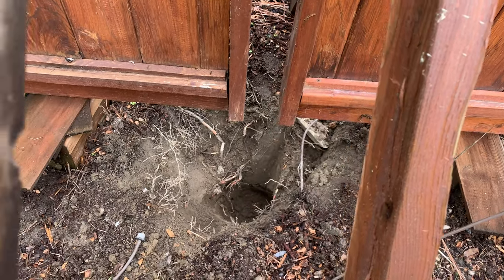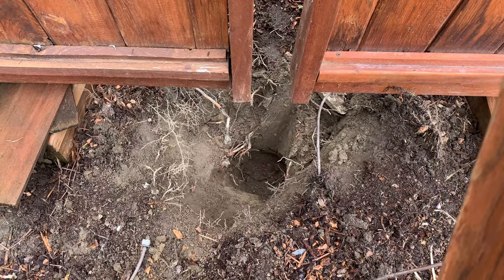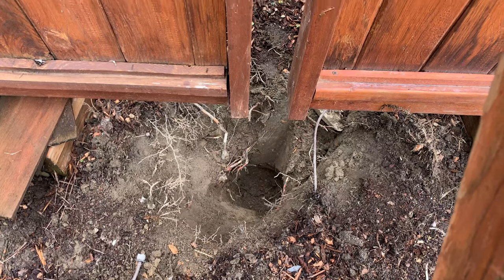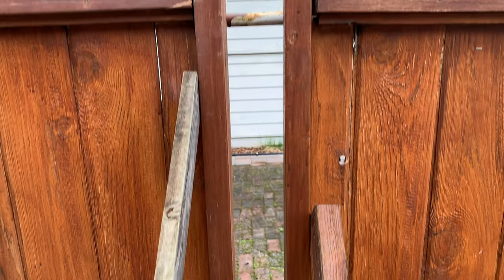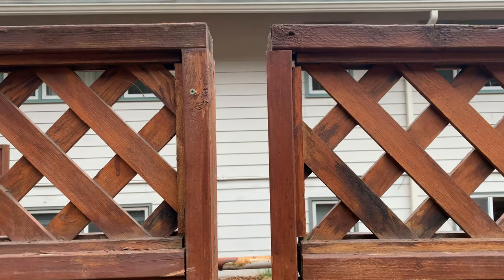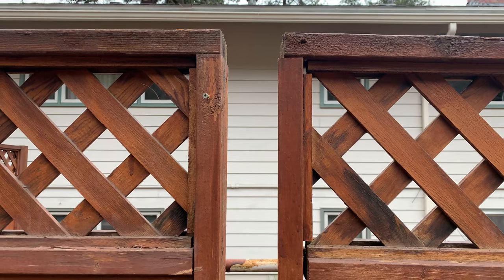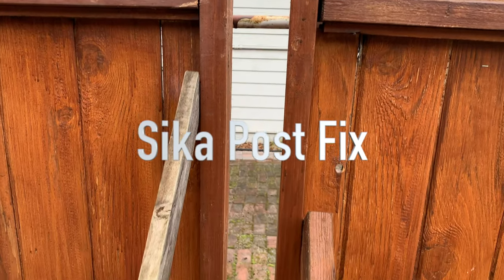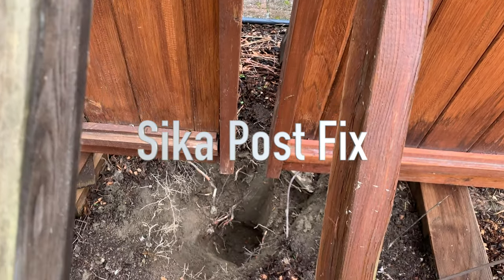Of course it broke off down in the ground and I had to dig it out, which was not a problem. Then I used a post hole digger to dig it to the right depth. I'm just going to put the top of the post up there, drill it on, and fill the hole with some stuff I bought — Sika Post Fix.